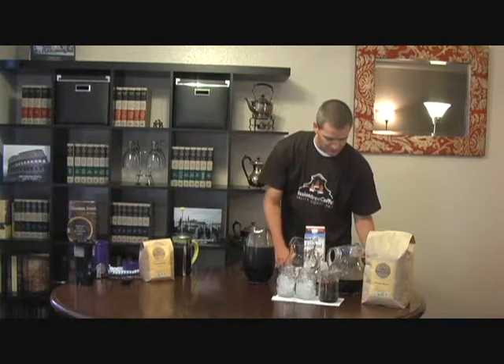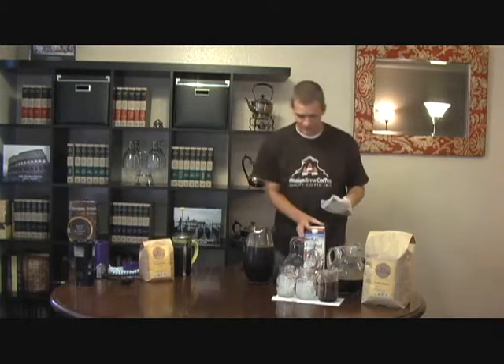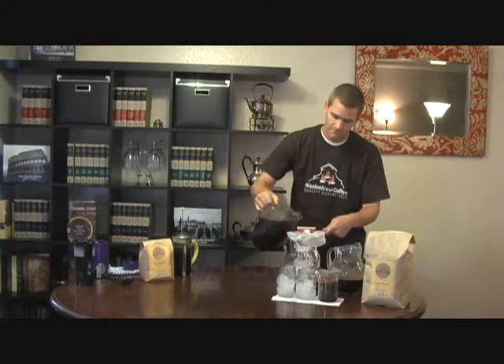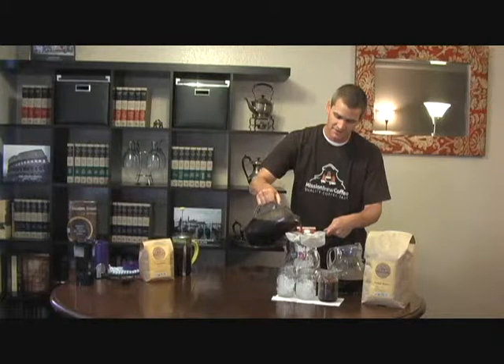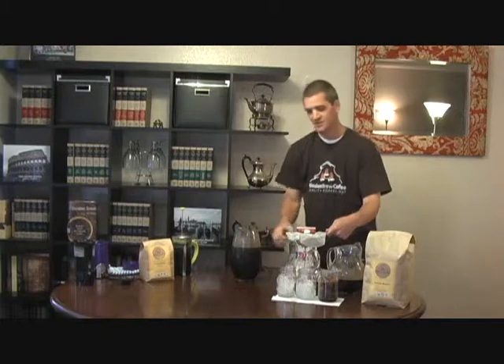Another thing you can do with cold brew is make ice cubes out of it, if you don't like your cold brew coffee being watered down at all. This method works the same — it goes right through the paper filter and the strainer, and your result is cold brew coffee at the bottom of your pitcher. This method does take a while, but it produces a whole pitcher that can last you all week.